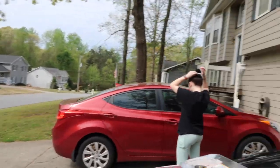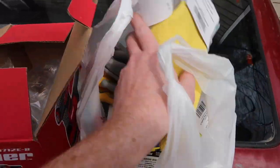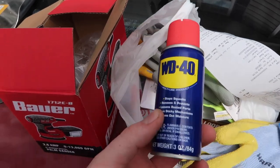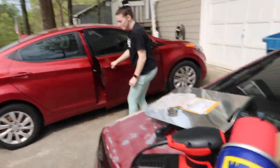Hayley wants to try - we got the sanding discs and stuff, some gloves, WD-40 for her car. But yeah guys, I'm gonna start sanding this and see how it goes.